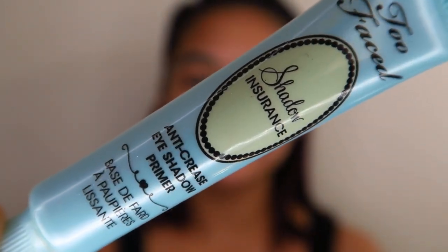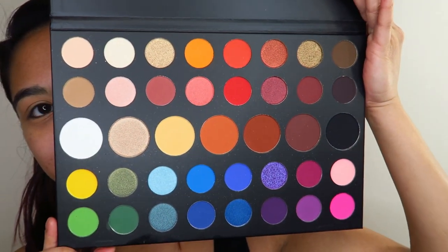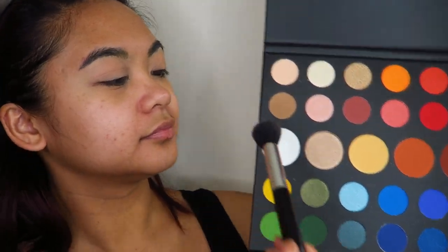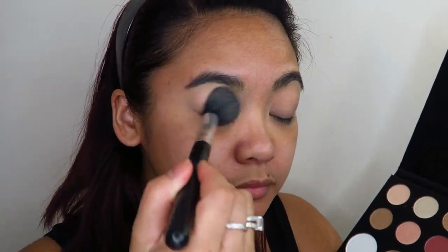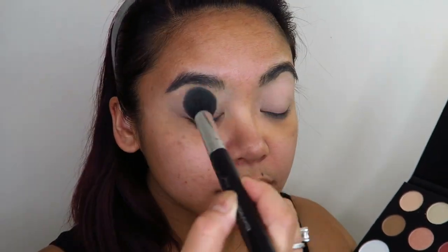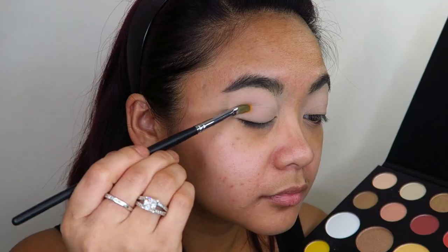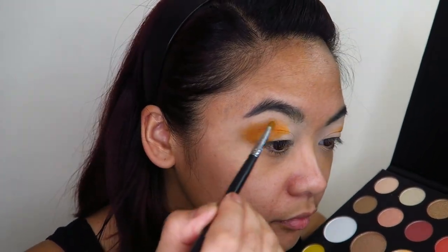To start off this makeup look, I am priming my eyelids first with the Too Faced Shadow Insurance eyeshadow primer, applying it liberally and working it into the skin. Now going into the James Charles Morphe palette, I'm taking that bright white eyeshadow to set down the eyeshadow primer. I'm also building up that white shadow on my eyelids to provide a light base for the bright colors I'm going to be building on top. Using a flat packing brush, I'm going into the shade 518 and laying down the color on the outer part of my eye.